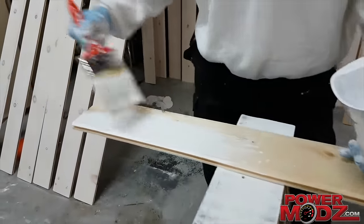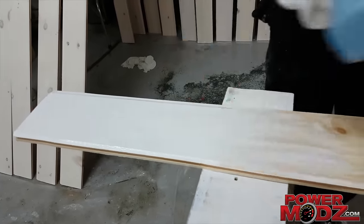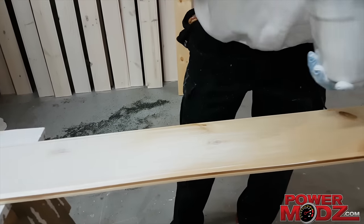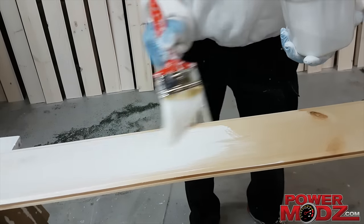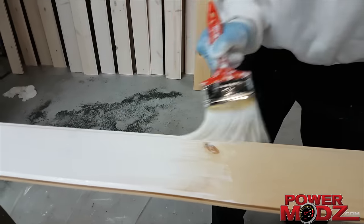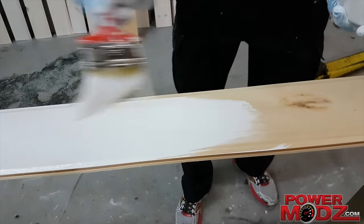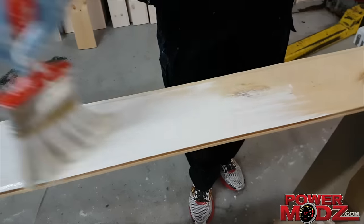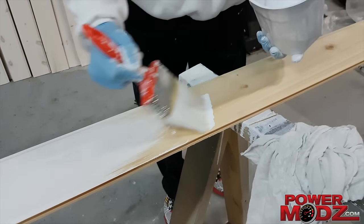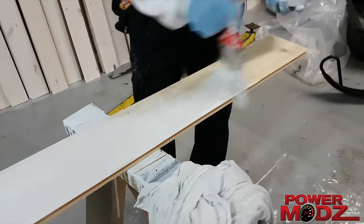You don't have to go too thick. We found, because we've done a few little experimental pieces, that if you put the paint on thicker you can get a whiter shade of whitewash. Or if you water it down even more, it'll of course be less. You want to find that fine balance, whatever look you're going for. If you really wanted it whiter, you could probably put another coat on it.